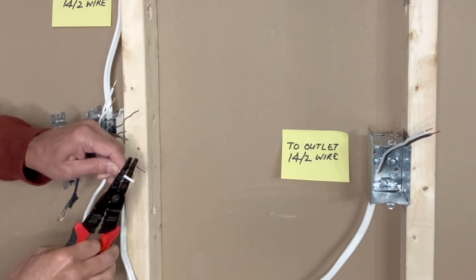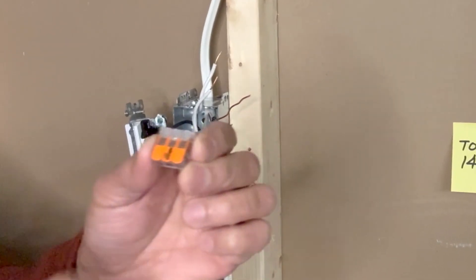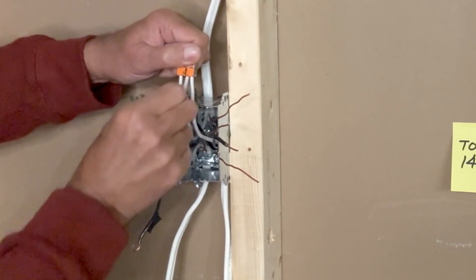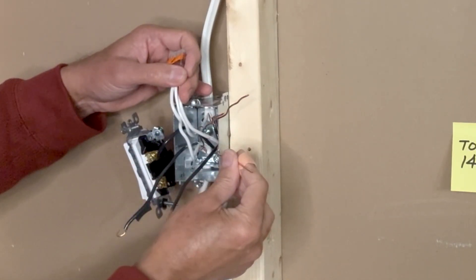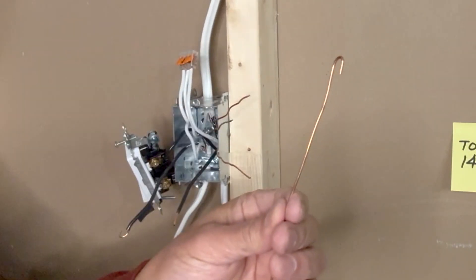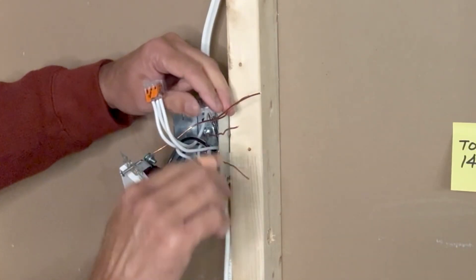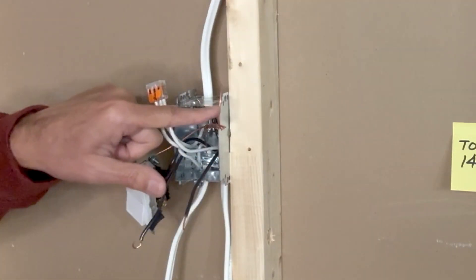I will take a three-pin WAGO lever nut connector and join all white wires together — insert the wires one by one all the way in and press the lever down. Give it a little pull to make sure they are connected, then move this aside. Next I will take care of the ground wires: the ground wire coming from the outlet box, one ground wire coming from the circuit breaker, and the other wire going to the light fixture. I will use a pigtail to connect the ground terminal of this switch to the other grounds. I will twist all these grounds together, cut the extra wires, and keep one to connect to the metal box.